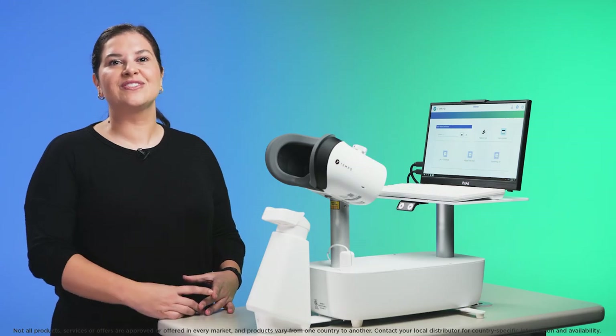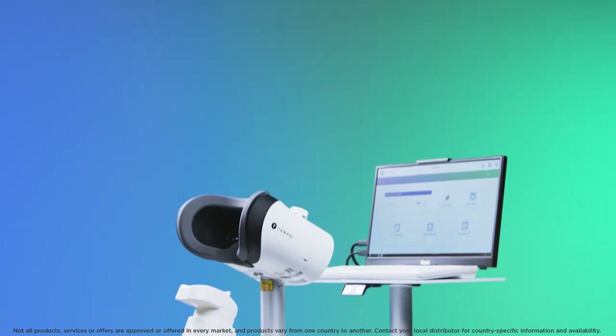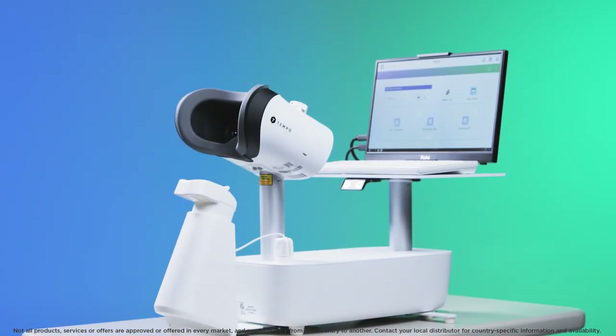Hi, I'm Mary from Topcon Healthcare University and I'm going to take you through the visual field screening test on the Tempo, Topcon's visual function analyzer.